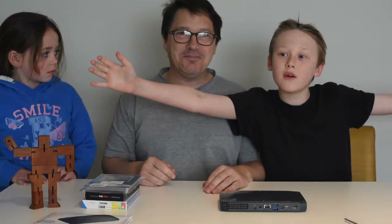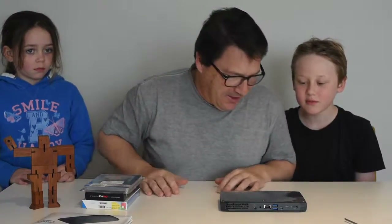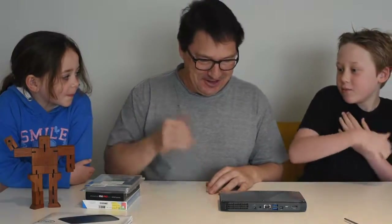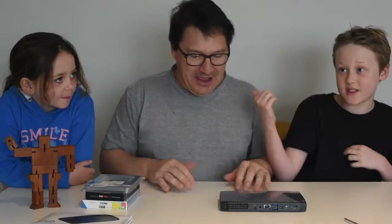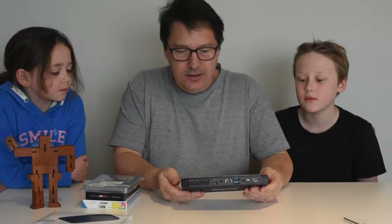Welcome back to Copacabana Tech Central with your Copa Tech Team, Jordan and Pop. We just unboxed an Intel Skull Canyon NUC computer.